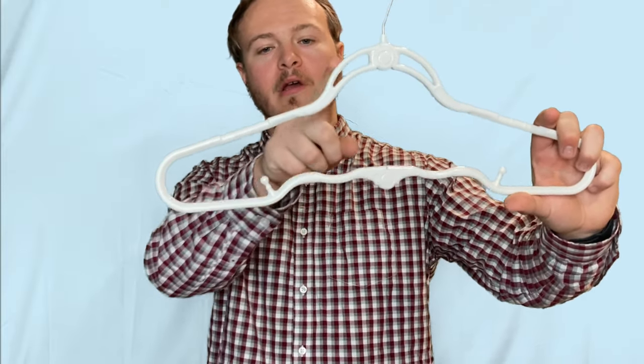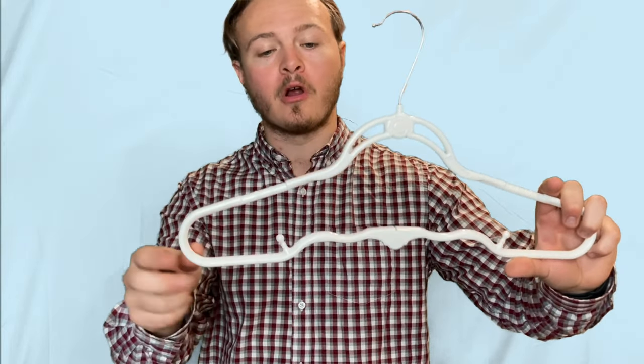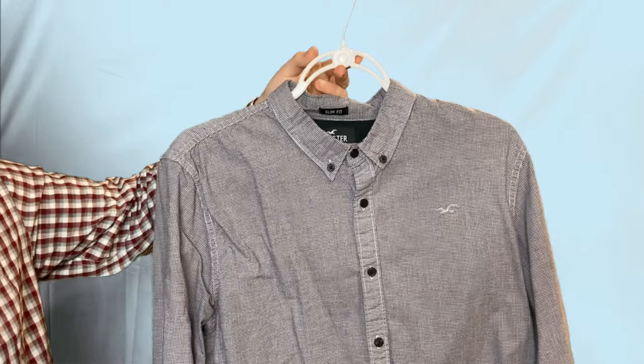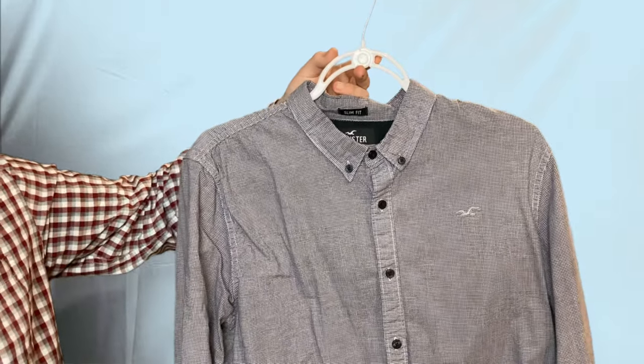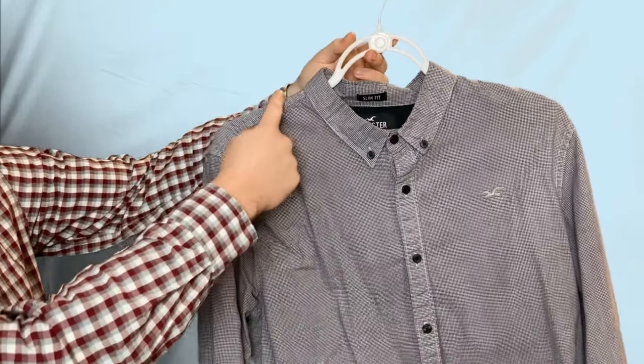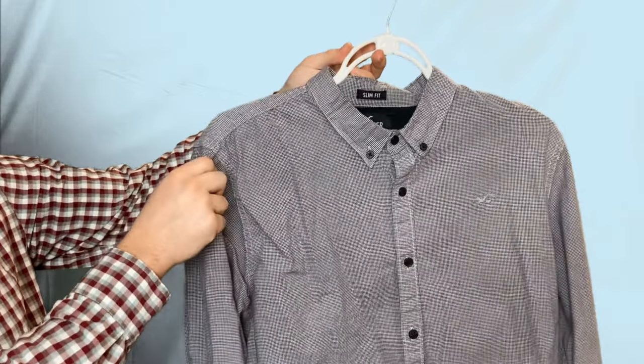With this hanger, it's on a different angle. So when a piece of clothing is on there, the weight is dispersed and not just on the corners. Because of the actual shape of the hanger, you don't see the hanger come to a point right at the shoulder. You can see that the weight is more dispersed across the hanger and therefore lessens the chance of bumps forming.